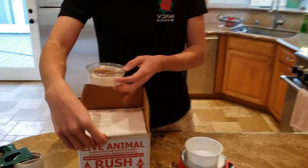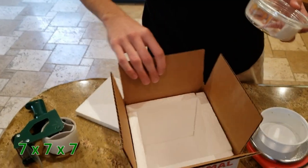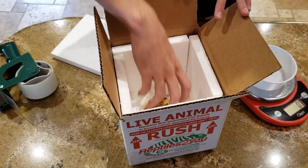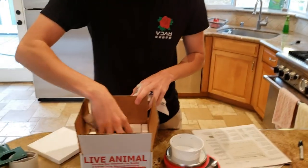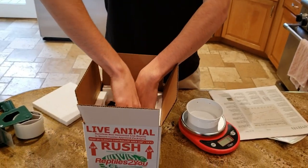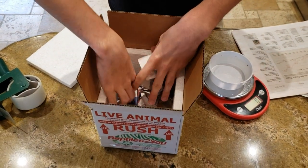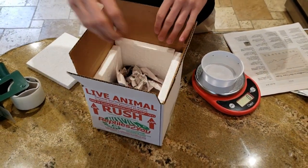So then what I do is I get the reptile shipping box. Right here you've got the whole box — I just put them in here. And then usually get some newspaper and stuff it on the sides, just in case people aren't super careful with it — which they should be, because the box does say 'Careful, live animal.'